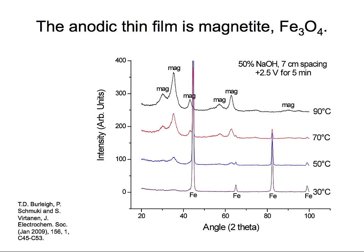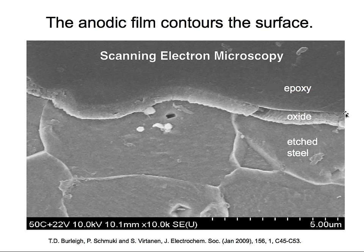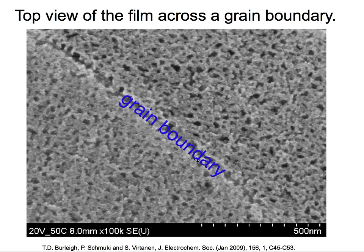Let's look at a SEM image of our surface. Here is the cross-section: we can see our oxide film, the epoxy, and below that the etched steel — the oxide film contours the surface of the steel very nicely. Looking at the top view at very high magnification, we can see it's not a solid oxide but a porous section, with pores approximately 100 nanometers in diameter. You can also see a grain boundary showing differences between grains as they etch.